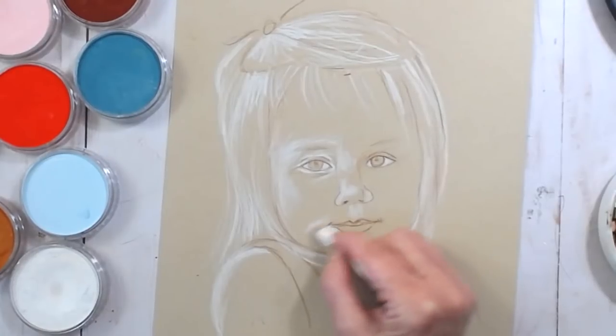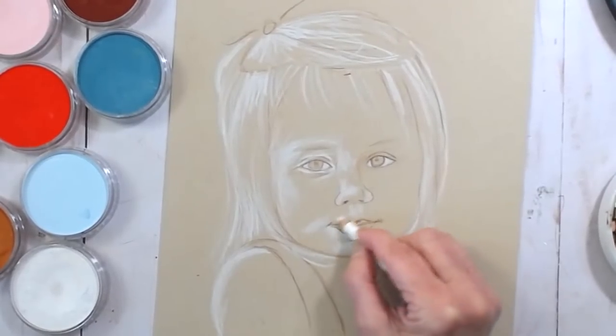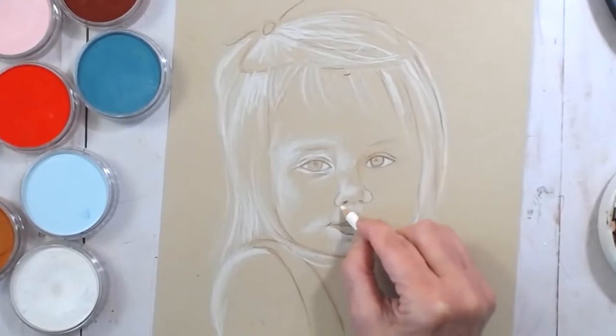Let's get the little nose in here. You have the mid-tone of the paper already established for you. You don't have to do a full-on portrait to enjoy this — print out one of your favorite coloring book pages on tone tan paper and practice. You'll surprise yourself at how you'll go, 'Wow, look what I can do!'